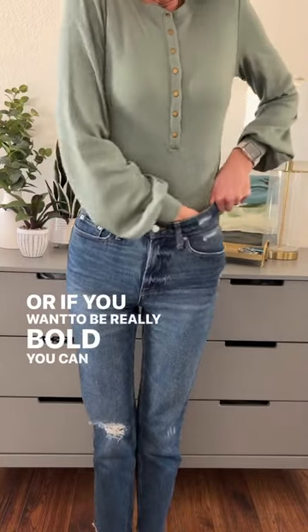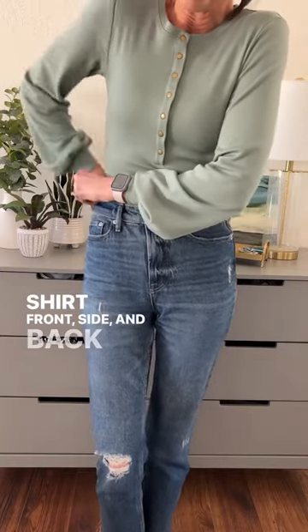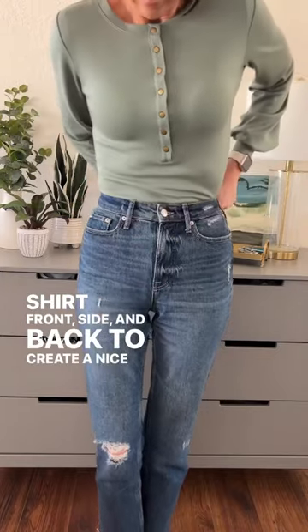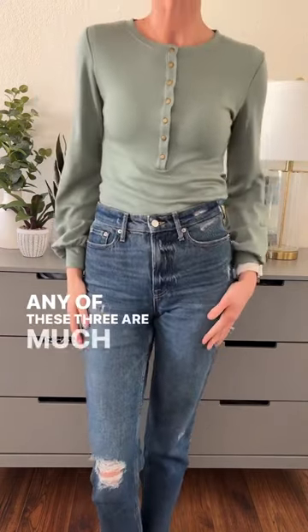Or if you want to be really bold, you can fully tuck in your shirt front, side, and back to create a nice silhouette so we can see your waist. Any of these three are much better than the first.